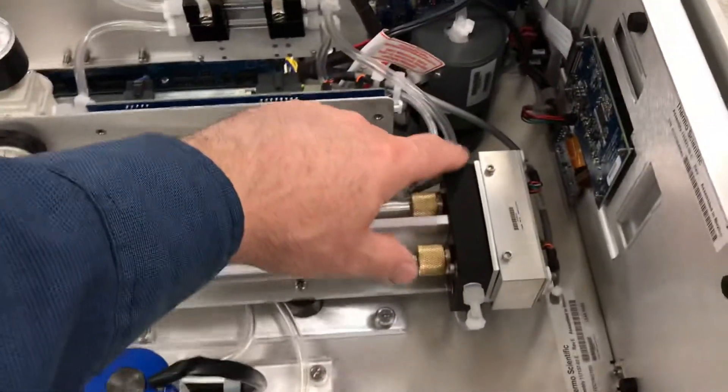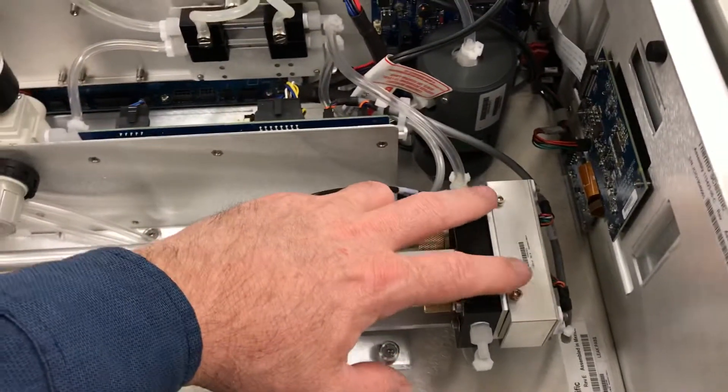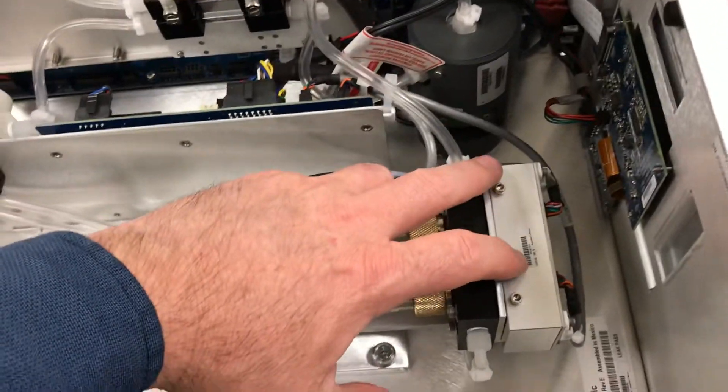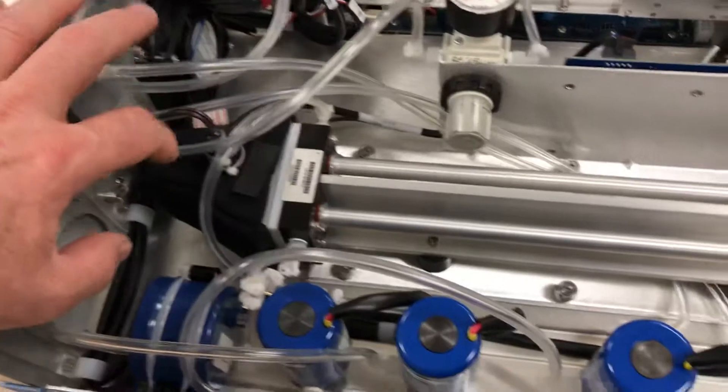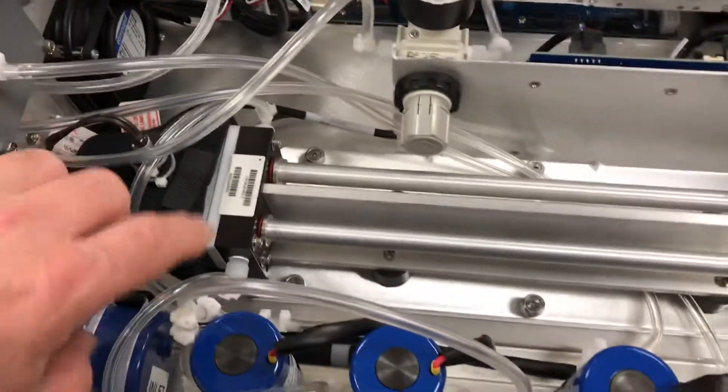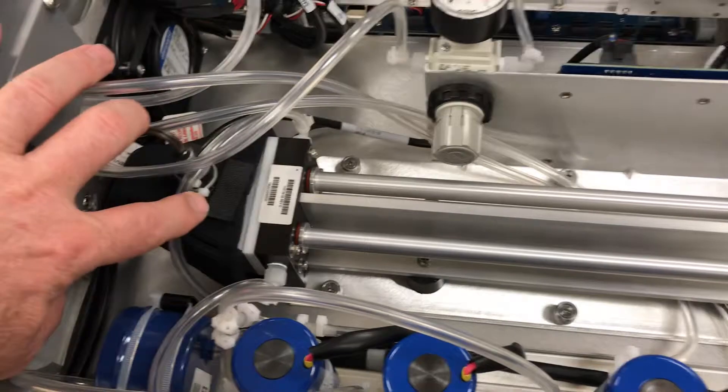The detectors have been changed a bit. You can see cell A and cell B detector is a modified block right here. On the back side, you've got the light intensity lamp that sends light down both cells for ozone detection.